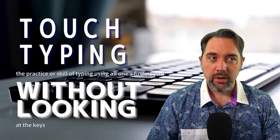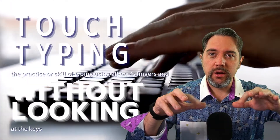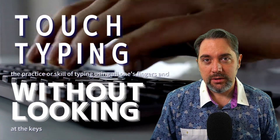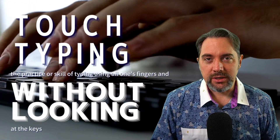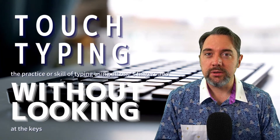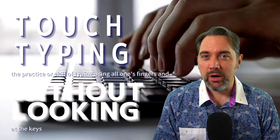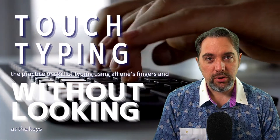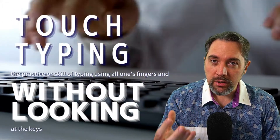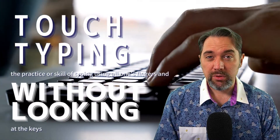What is touch typing? Well, in essence, it's using your fingers — all of them — being able to input whatever you want into a computer, whatever characters, no matter what language it is, without looking at the keyboard. So if you're able to use all your fingers and input whatever characters you want into a computer, you already know how to touch type. But in this video, even though you might know how to touch type, you might not be doing it correctly, and we're going to show you some things to do it more efficiently and in a more healthy way as well.